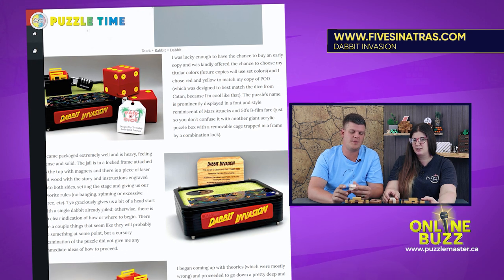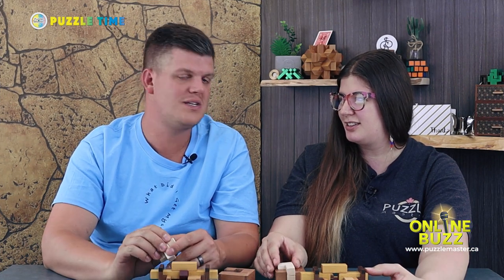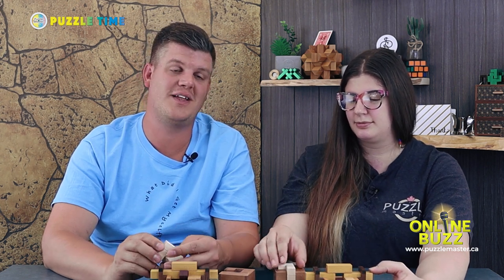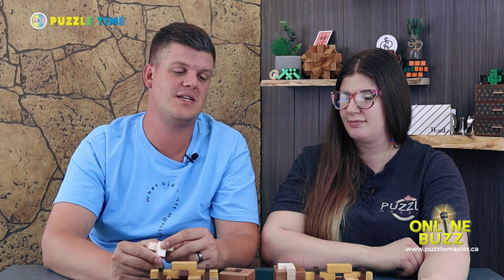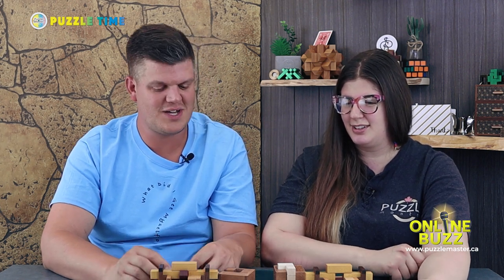There are a lot of new puzzle people coming in. I think honestly YouTube puzzle creators — Chris Ramsey, Mr. Puzzles, Puzzle Guys — have really opened the world up to this hobby. I feel like there's just a ton of new people coming into this. Dabbit Invasion is definitely one of those coming in.